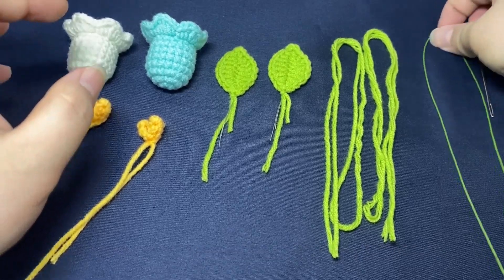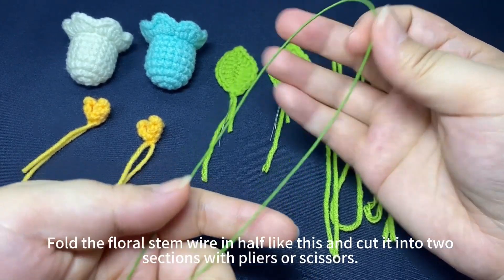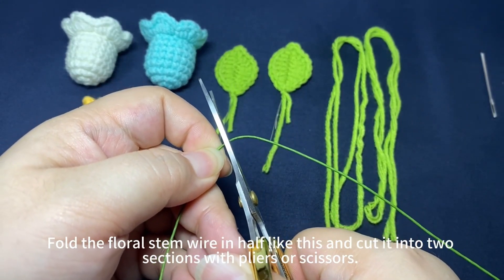Now we are going to assemble the flower and the leaves. Fold the flower stem wire in half, then cut it into two sections with pliers or scissors.